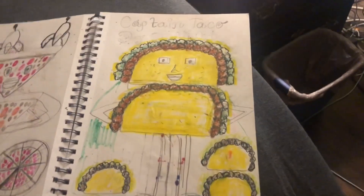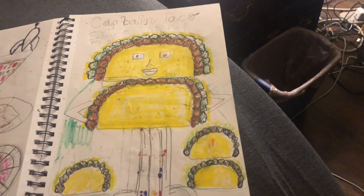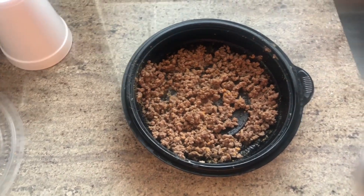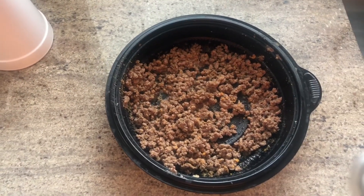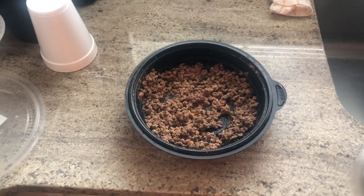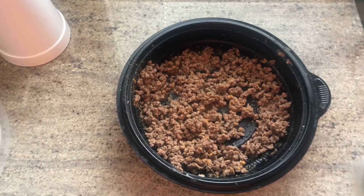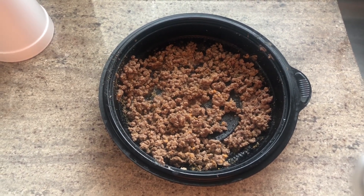And there you go — this is the taco meat I had for dinner last night. Yeah, it's the next day now and this is the taco meat I had last night for dinner. So I had a whole Mexican meal yesterday for New Year's. And there you go, that completes my New Year's meal.